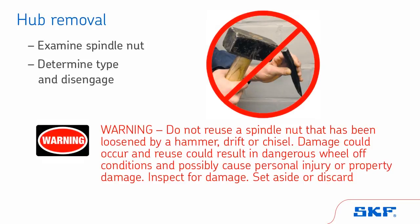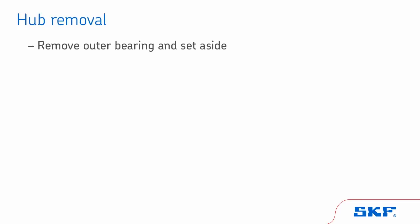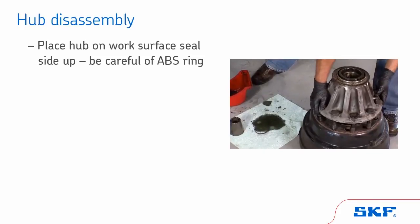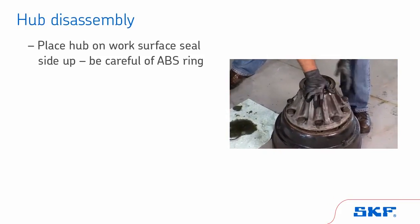Warning: do not reuse a spindle nut that has been loosened by a hammer, drift, or chisel. Damage could occur, and reuse could result in dangerous wheel-off conditions and possibly cause personal injury or property damage. Inspect for damage. Set aside or discard. Next, remove the outer bearing and set aside for later inspection. Carefully pull the hub off of the spindle. If part of the seal remains on the spindle, tap off, being careful not to damage the spindle during removal. Place the hub on a work surface seal side up. Take care not to damage the ABS ring during handling.